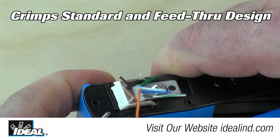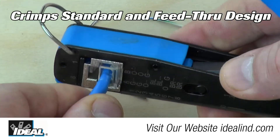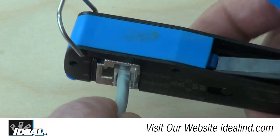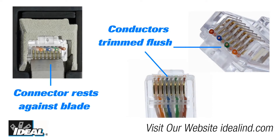So you no longer need to carry separate tools for the feed-through and the standard modular plugs. It's a versatile tool that makes terminating the connections easy. A key feature of the tool is how it actually cuts the wires — during crimping, the cutting blade cleanly shears the excess conductors and leaves a smooth flat finish to the face of the connector.